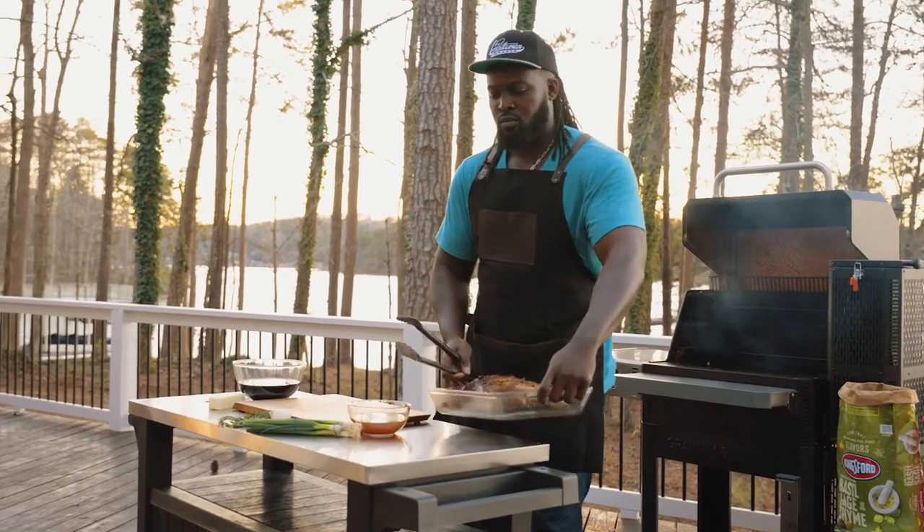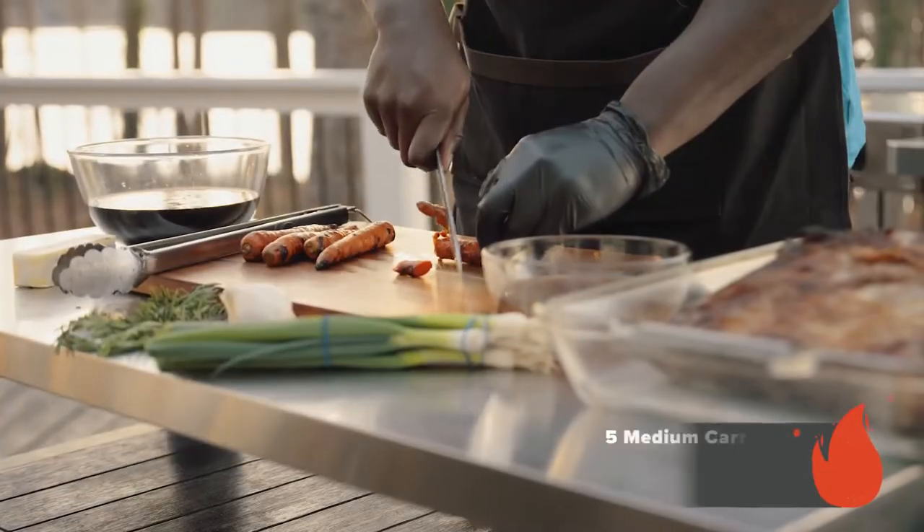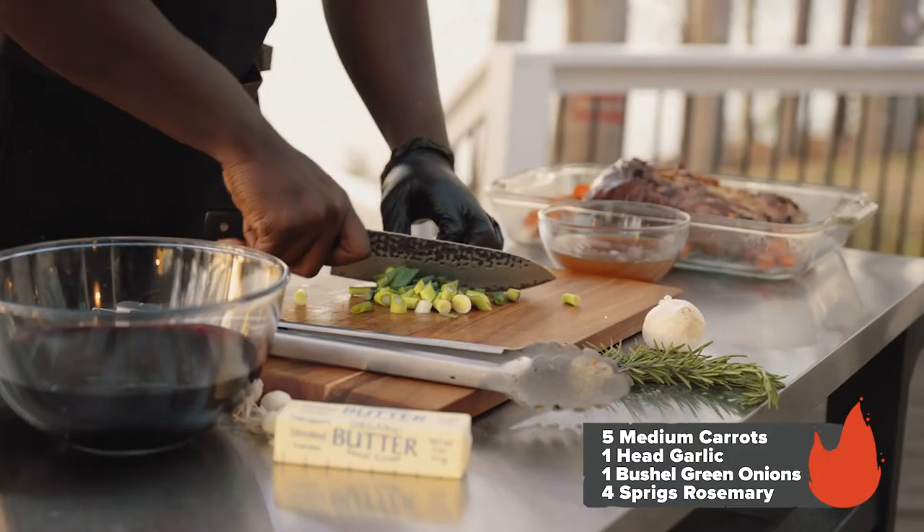Now that our beef ribs are seared and browned, we're going to place them in a pan and set them to the side. Next up, we're going to start preparing our vegetables and herbs.